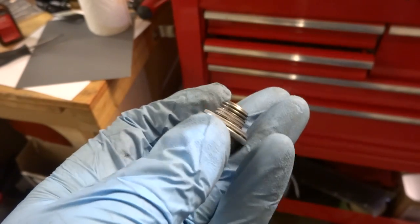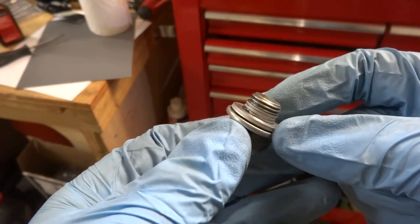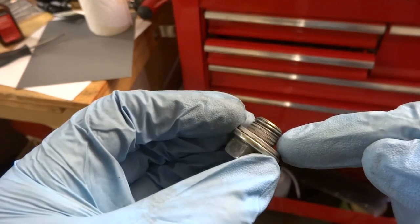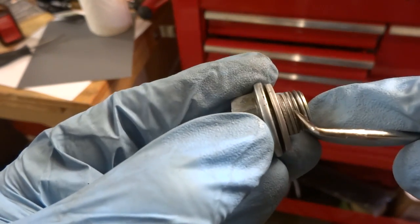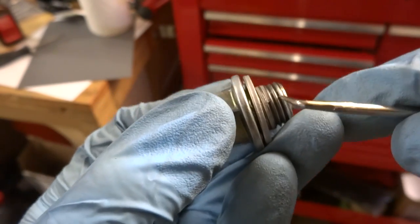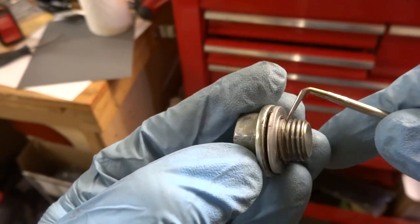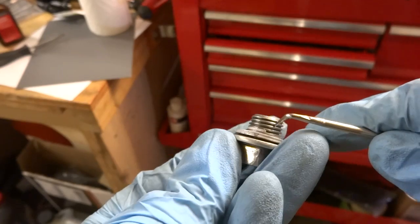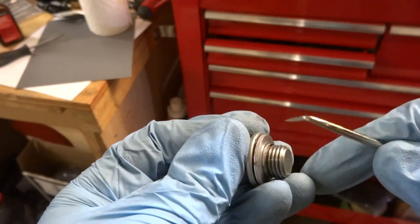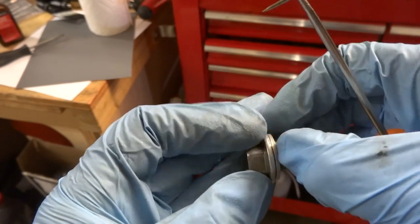Let's get a look at the drain plug. There was actually RTV — clear RTV on this — and I already kind of cleared it off. I thought that was gray RTV inside the grooves of the thread on the bolt here, but it turns out this is actually aluminum from the drain pan. So this is how I know it is the drain pan that was stripped out and not the bolt. I was kind of hoping it was the bolt — that would be the easiest way to solve the problem. But yeah, it's an aluminum drain pan, so that really sucks.